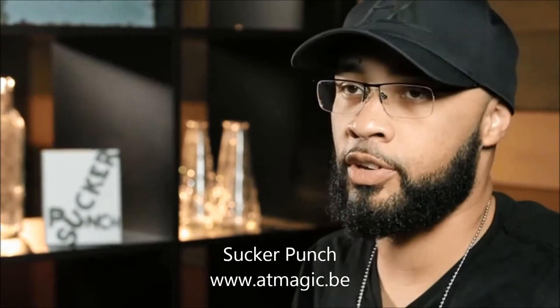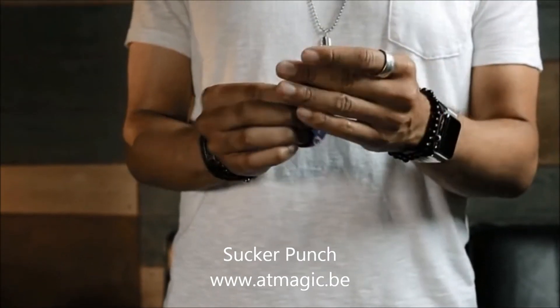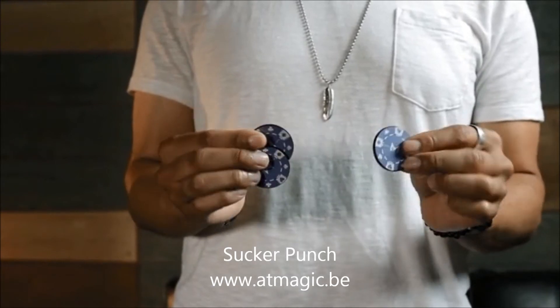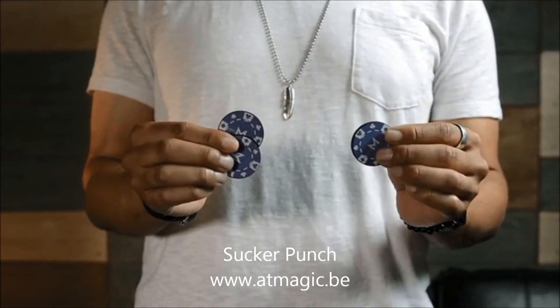Hey guys, this is Eric Jones with Murphy's Magic and welcome to Sucker Punch. Sucker Punch is a quality yet inexpensive alternative to traditional coin sets, which makes coin magic more accessible than it's ever been before. Just about any magic with coins that you can do can now be applied to the Sucker Punch Poker Chip Set.